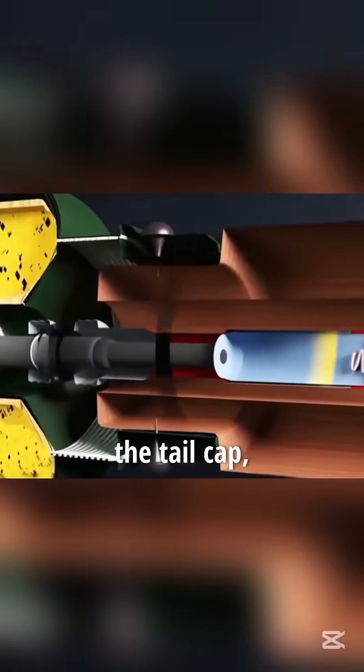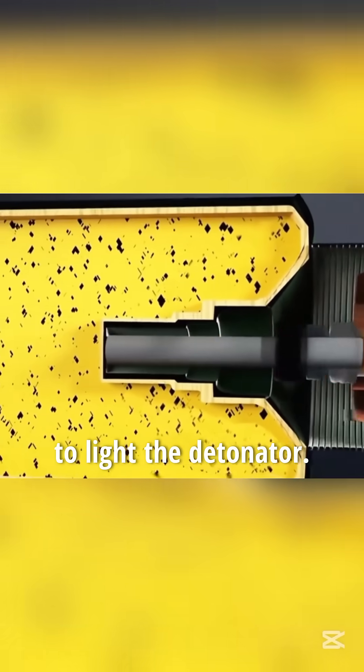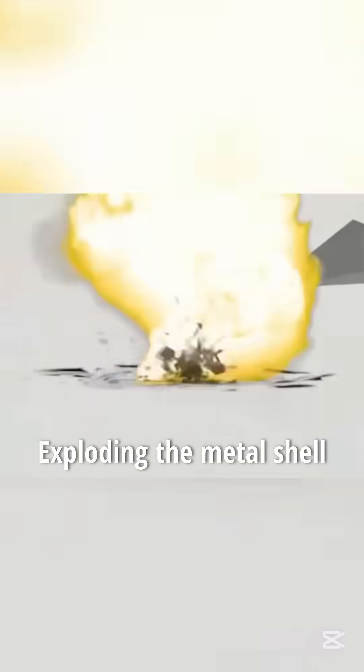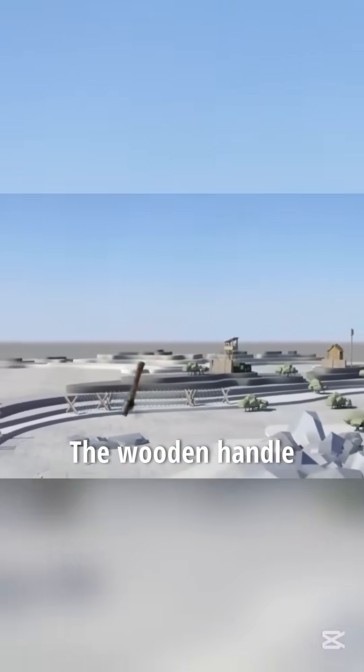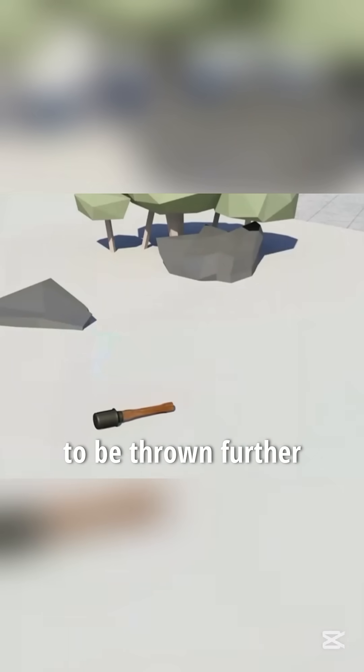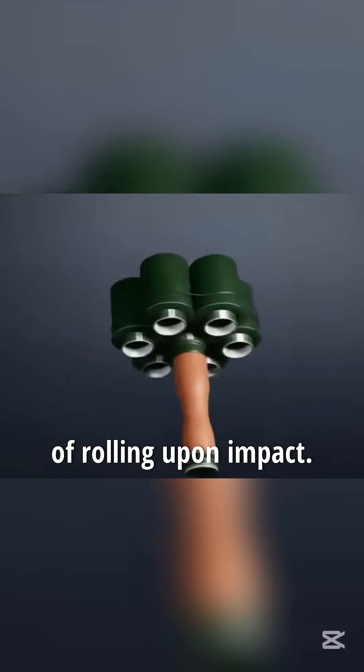To use it, simply unscrew the tail cap and yank the fuse to light the detonator. After four to five seconds, the blasting cap ignites, exploding the metal shell with tremendous force. The wooden-handled design provides greater rotational torque, allowing the grenade to be thrown further and reducing the likelihood of rolling upon impact.